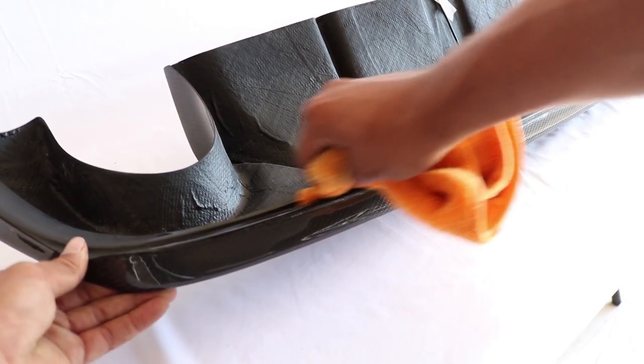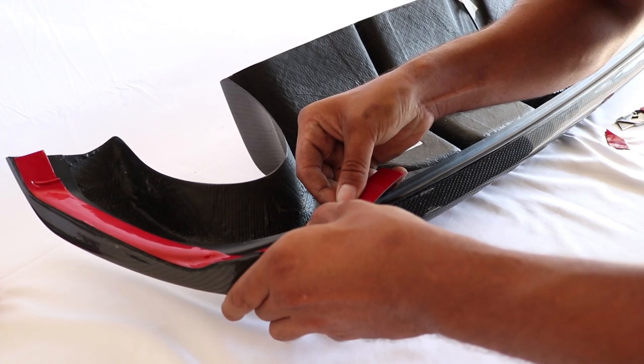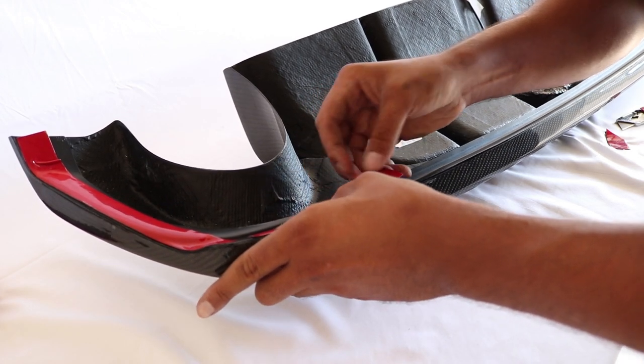The next step is to wipe the mounting area of the rear diffuser clean. After you have wiped the mounting surface clean, install the double-sided tape.